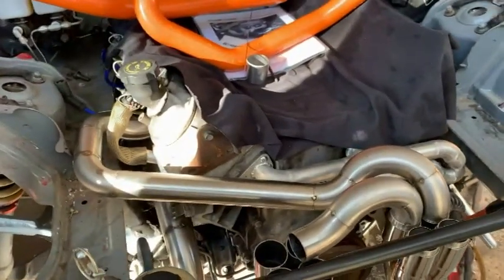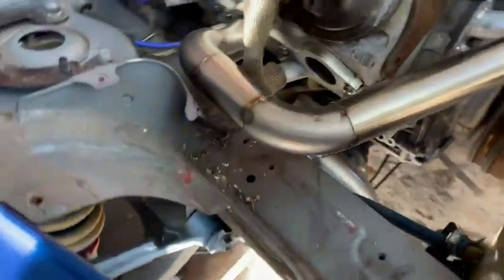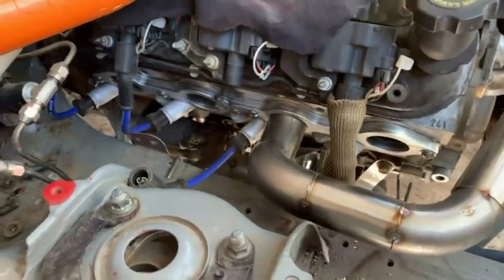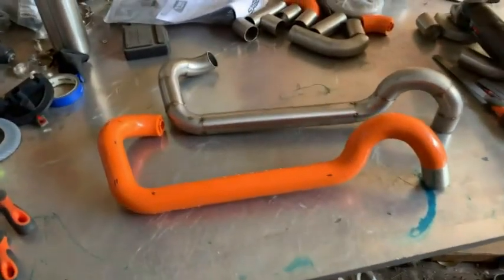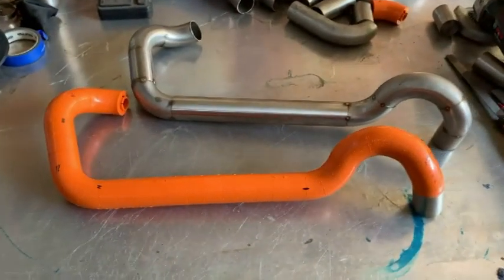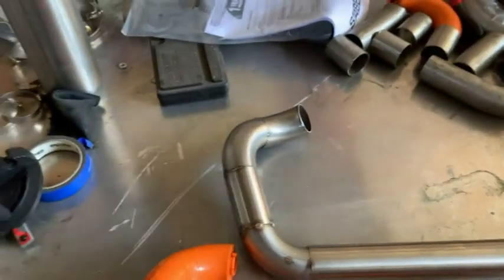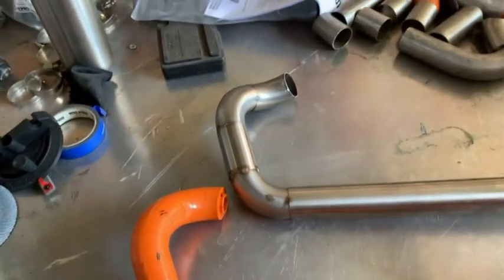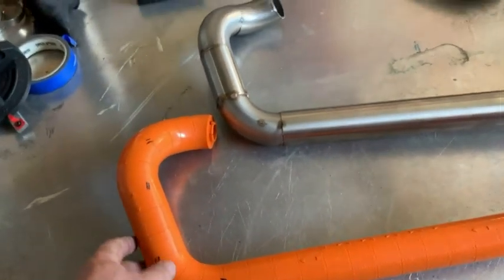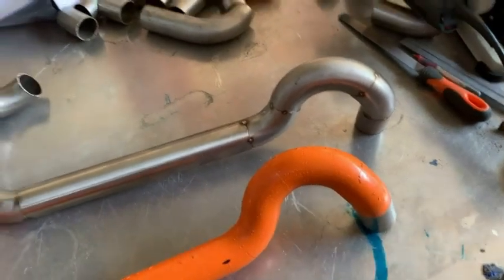That's the first header tube done - comes out and around and down into the second cylinder there. You can see they're pretty similar. I did give it a couple of little tweaks as I was going. You'll see this angle here has changed a little bit - managed to get it coming a bit squarer out of the head, to float a bit nicer. It's definitely a handy bit of gear. You can see the angle here is slightly different as well.